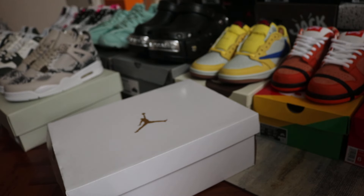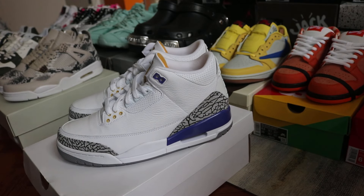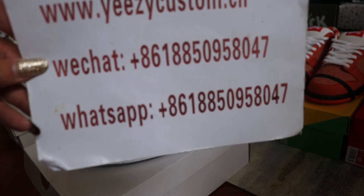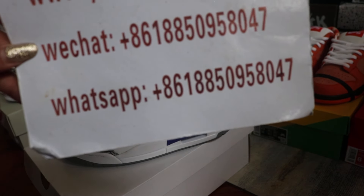The box is ready to go and enjoy the price. If you like this one, welcome to add my WeChat and WhatsApp. We will talk about the wholesale price. See you in the next video, bye!